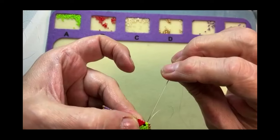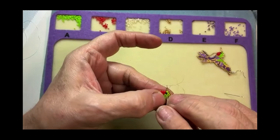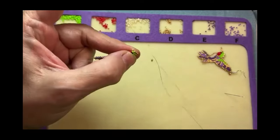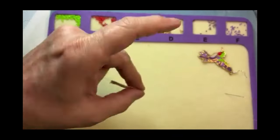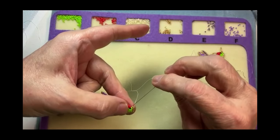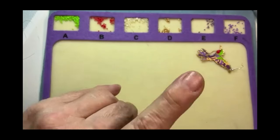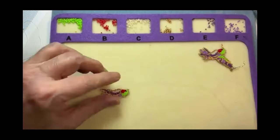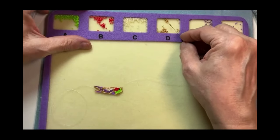Increasing all the way to the point before his eye. Now this is going to start the next row to the back — I've got two beads here and I'm going to start his beak. I'm going to go back up. Those two beads are the base of his beak. The beak is going to be done with four gold beads done in a ladder stitch.